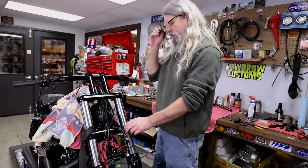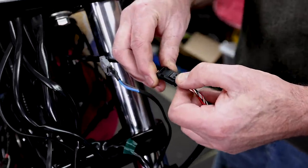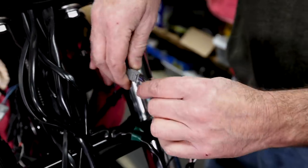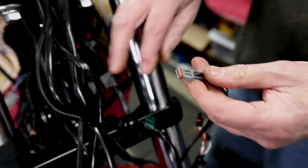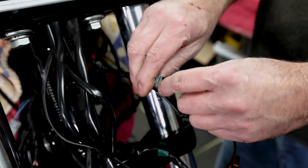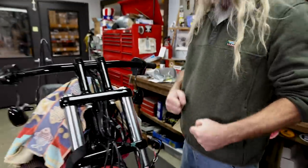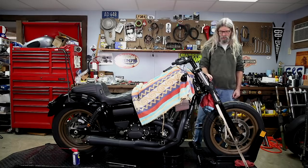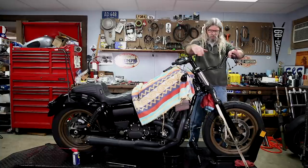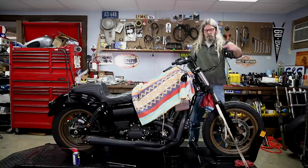I left a couple plugged in for you guys. Here's one right here — there's just a little tab. You push the tab and it comes right apart. Here's the turn signal one — you push that little tab and boom, it releases it. There's two little clips there. Anytime I'm working with any kind of plugs or wires, when I'm plugging them in, I'm pulling on them — do they stay plugged in? Because we're going to shove all this junk back inside those holes in the frame.